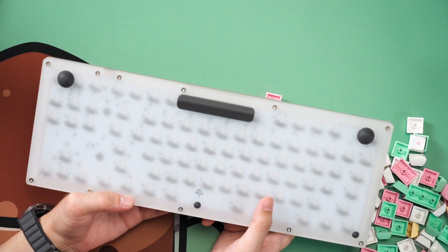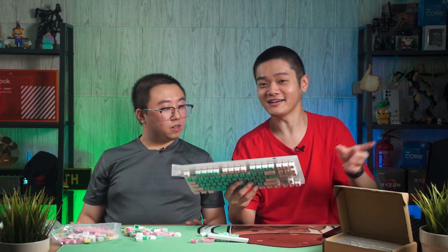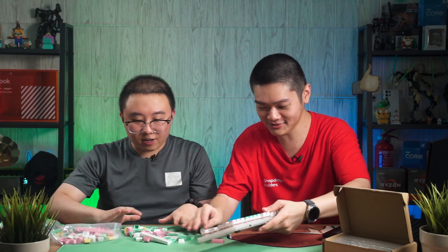We'll pop it open, replace the parts, and see what mods we can do to make it slightly better. One concern is that if you put some mods in, they can be seen from the bottom through the acrylic. But she says it doesn't matter, so okay — let's do it.